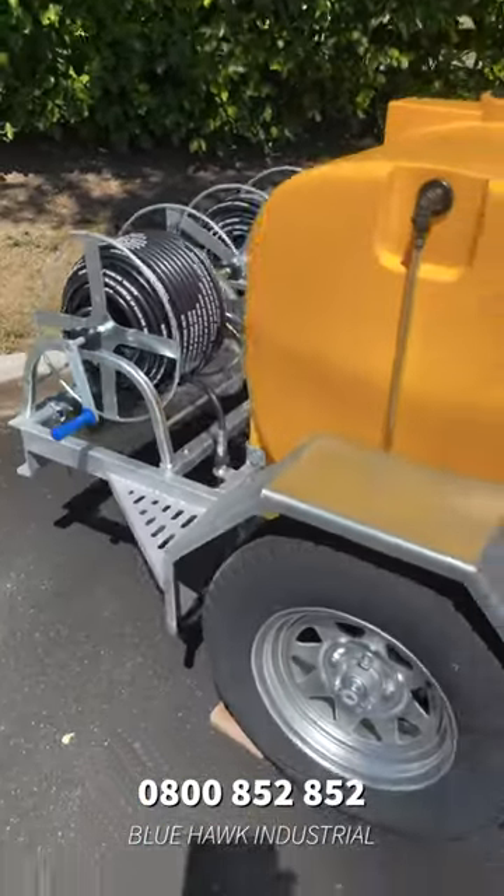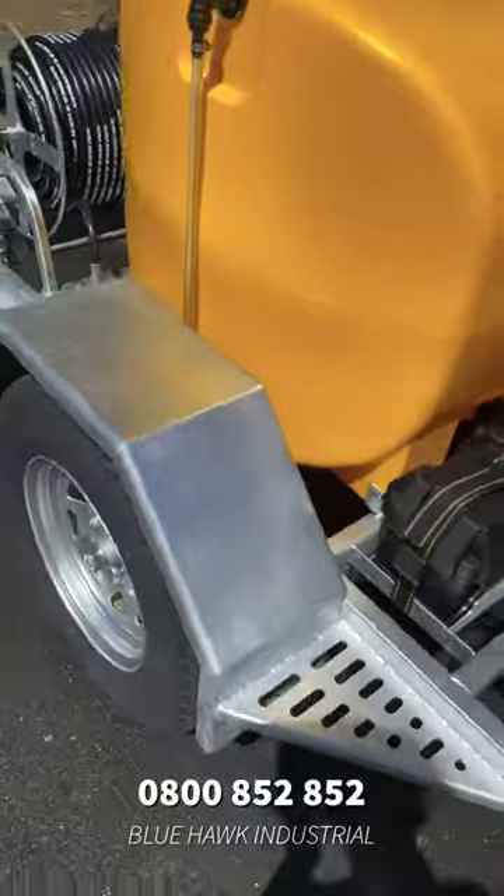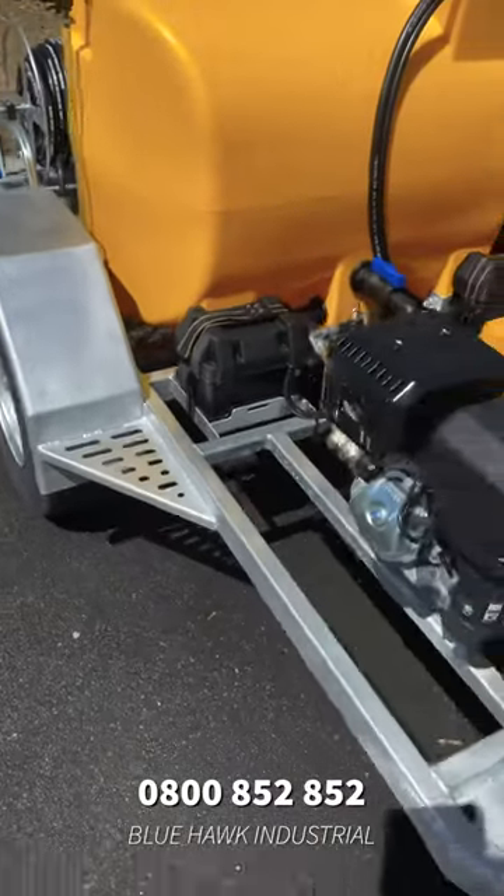All our trailer water blasters are made right here in New Zealand and galvanised as well, so that means that they meet all New Zealand safety standards.